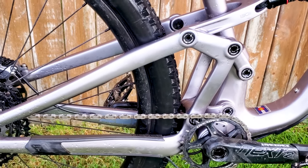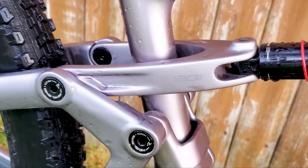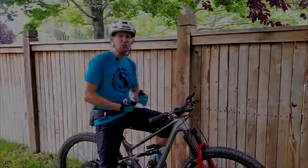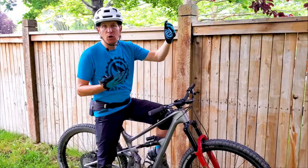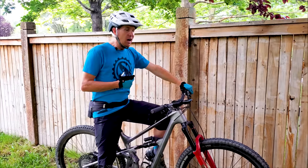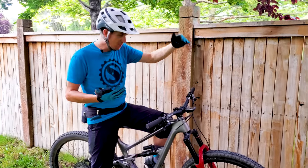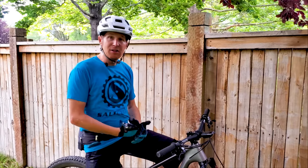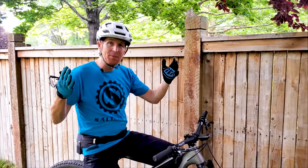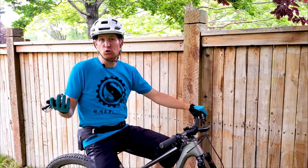Bikes I thought this is as capable as would be like the Pivot Switchblade or the Yeti SB 130. The Rocky Mountain Instinct also reminds me a lot of this bike. I would say the Ibis Ritmo or even the Pivot Switchblade might be a little more capable on really chundry, higher speed trails. The Santa Cruz Hightower is probably a little more capable, and the Evil Offering is a little more capable — but this pedals better than most of those bikes, with the possible exception of the Pivot Switchblade. Having spent quite a bit of time on all those bikes, this is probably the most sporty, zippy-feeling of the longer travel 29ers available right now.